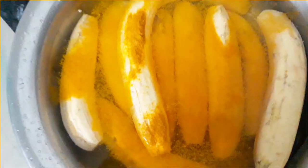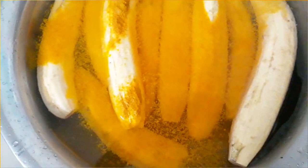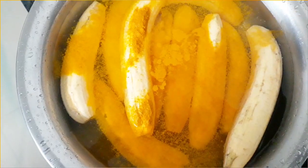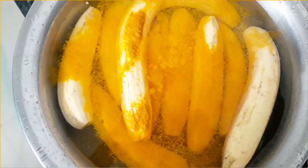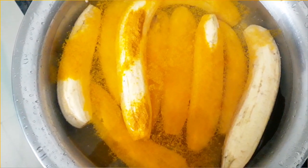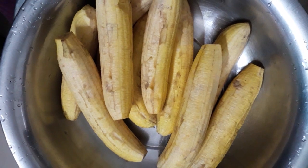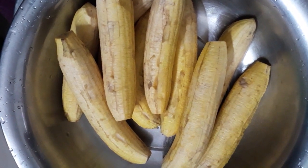We have to cut all the pieces. I am going to put a spatula on them. Then let us take a couple of these. If you want to put a spatula on the top, we will put the spatula on them. I will put it clean. I will use this as well.